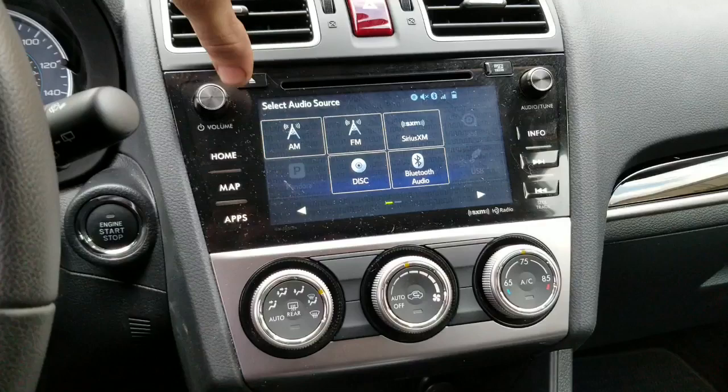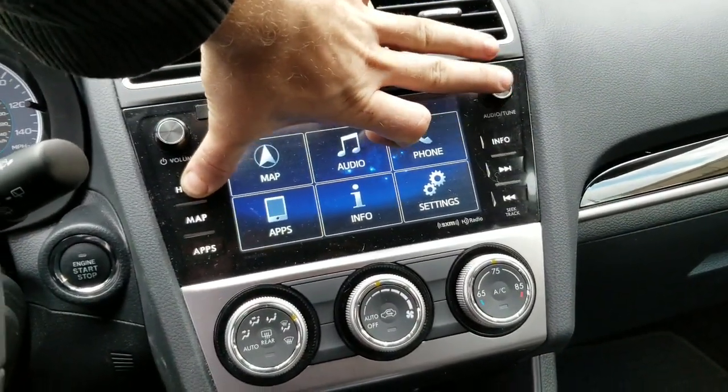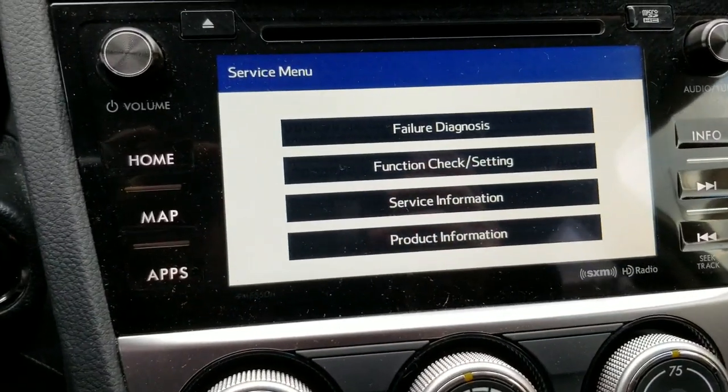So I'm holding the camera with one hand, I'm going to use my thumb. I'm holding home and then — one, two, three, four, five. And we're in service menu mode.